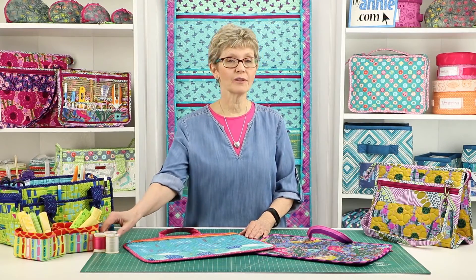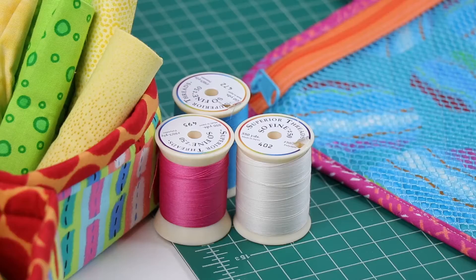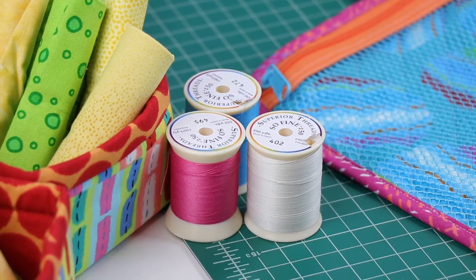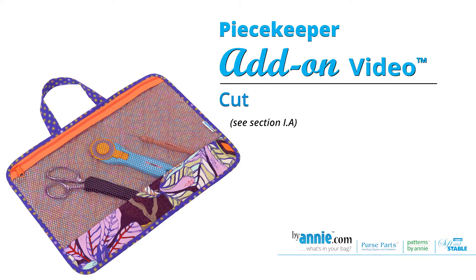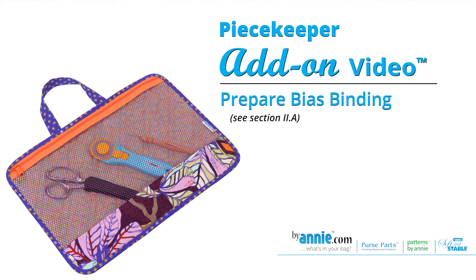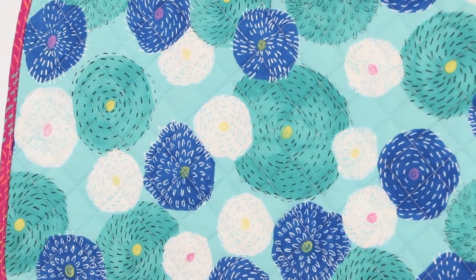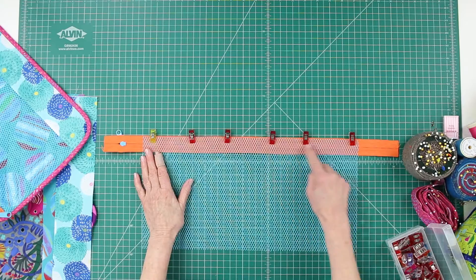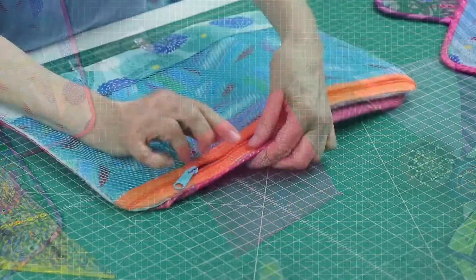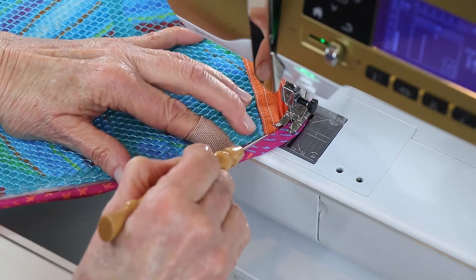Finally, you'll also need some thread to match the fabric. We prefer Superior Threads Sew Fine 50 and suggest gathering threads to match all the fabrics. Be sure to check out the add-on video that we filmed for Peacekeeper — it will walk you step by step through the process of making the bag. As you go, you'll also pick up some helpful tips about quilting fabrics with Soft and Stable, working with mesh, installing zippers, making bias binding, and binding raw edges. These are all skills that will help you with many of our ByAnnie patterns.